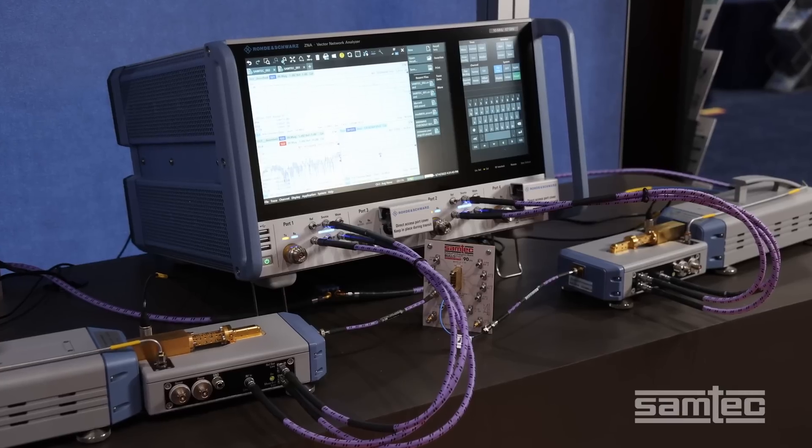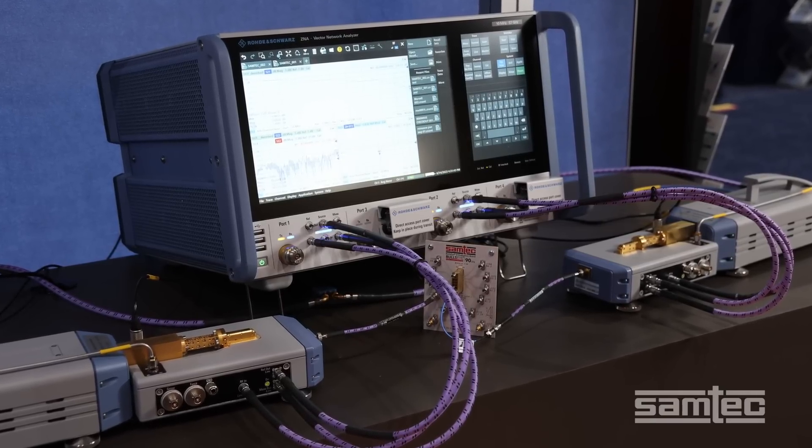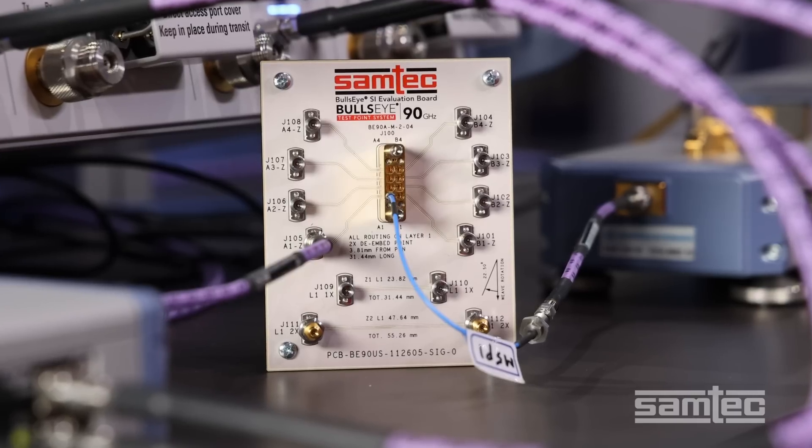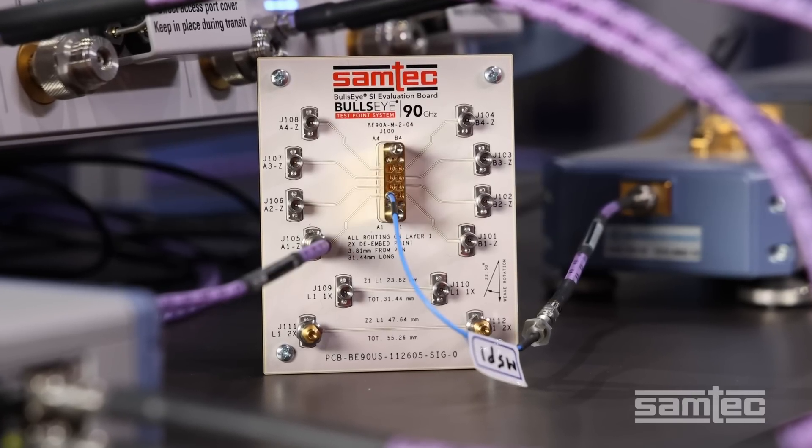The demonstration we are looking at today incorporates Samtech Bullseye, a proven test and measurement cabling solution. This is the new PE90A, which is rated to 90 GHz.